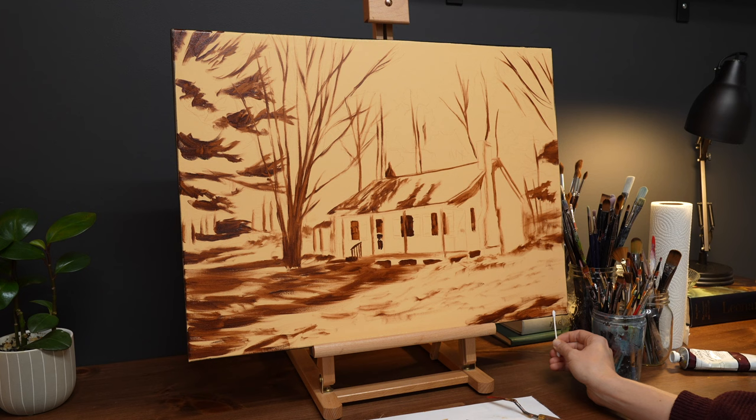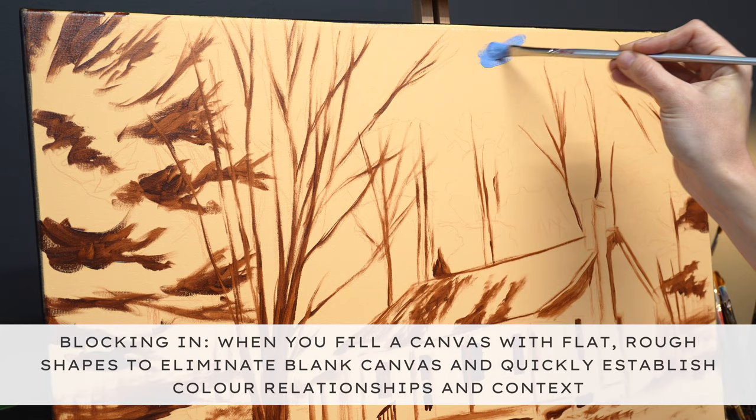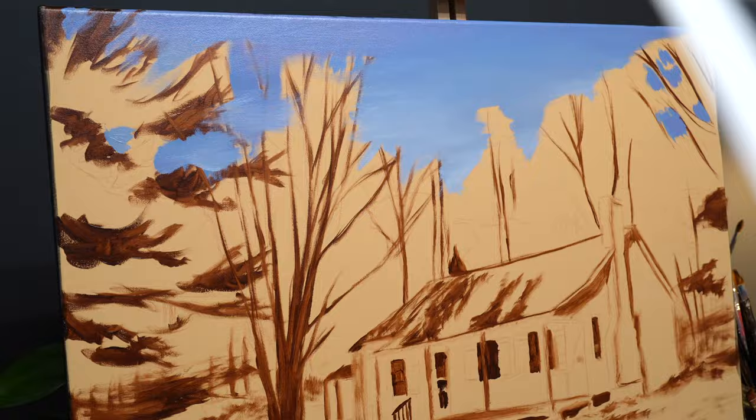From there, I'm going to start blocking in the painting by using large chunks of color to help flesh out the composition. I had some complex choices to make down the road, which I'll get into later, so eliminating all of the blank canvas as quickly as possible helps you make better informed decisions when you have to deviate from your reference photo.